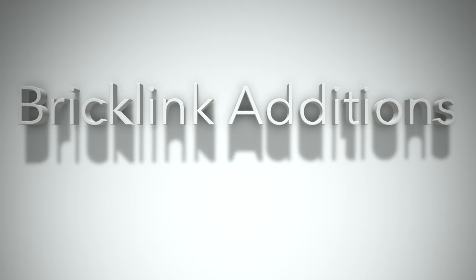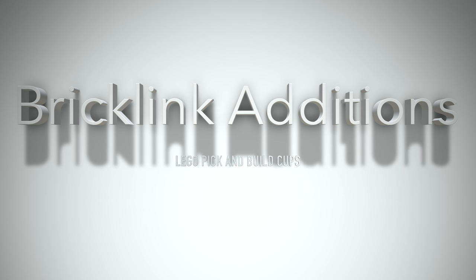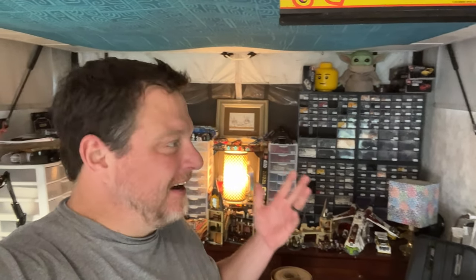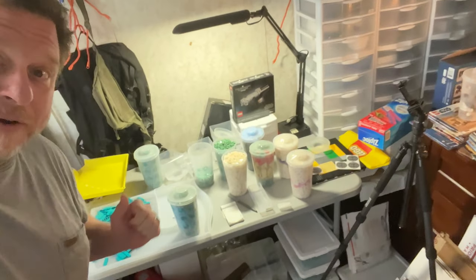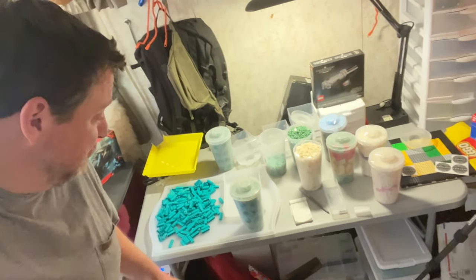Hey there, let's get something done and put some Lego PAB cups into inventory. These are BrickLink Editions. Back in the tiny office, I just wanted to break down some PAB cups that I had. I wasn't going to even film this little session, but I just started going through these bricks and I was having a really good time. So I wanted to show you what I got going here. Really cool sorting session with some beautiful bricks.